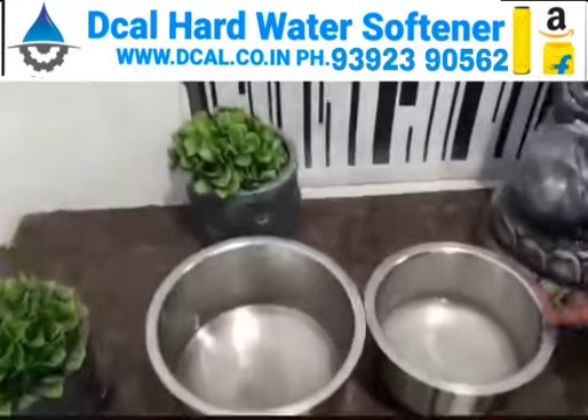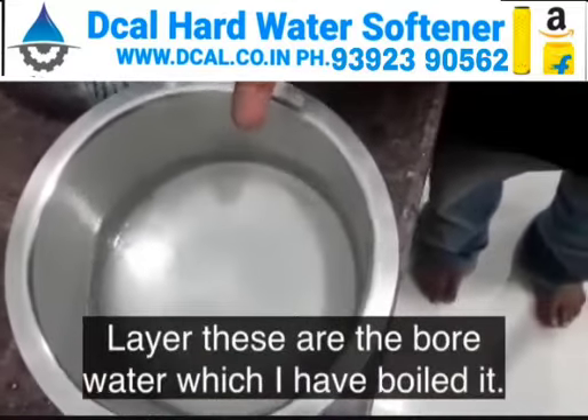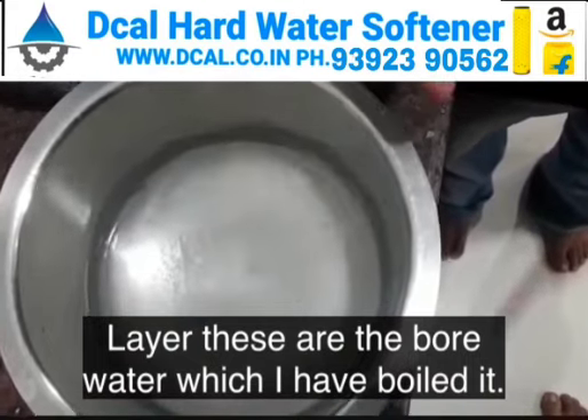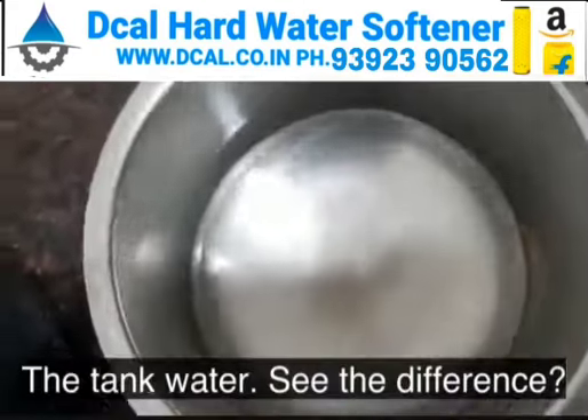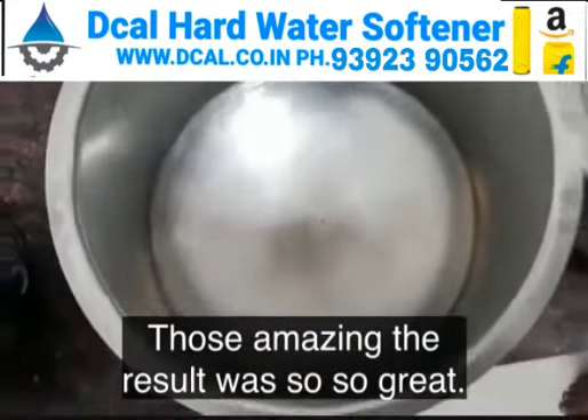Can you see this? This is the white layer. This was the bore water which I boiled, and this is the tank water. See the difference — it was amazing, the result was so great.